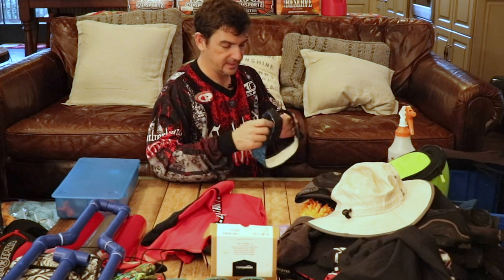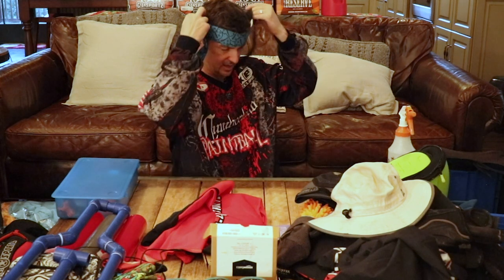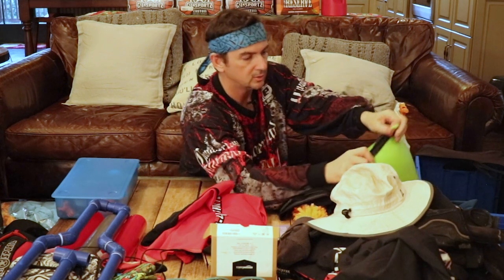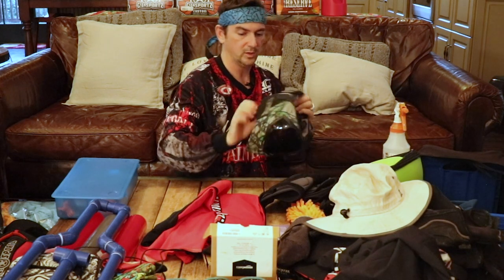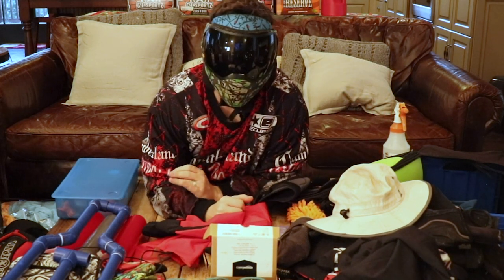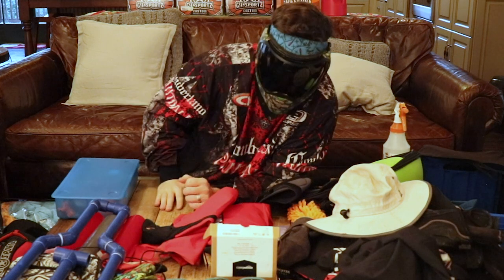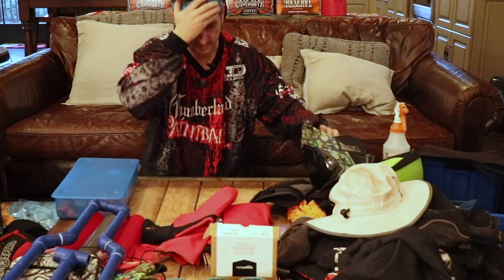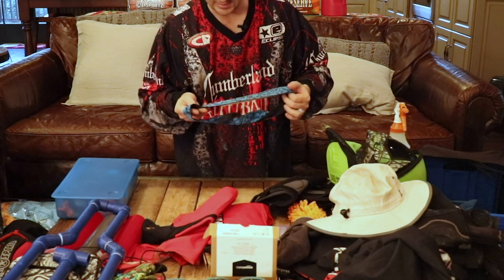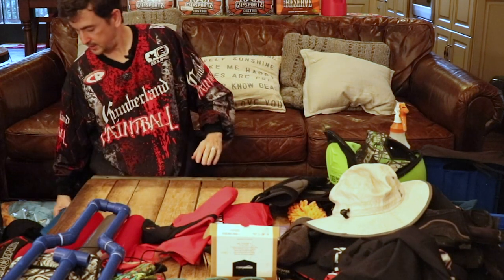This little headband is an HK Army one I got down at World Cup last year. It's mostly a vanity item, but it does provide a little extra protection. When you're wearing your mask there's still exposed area above it, and you can get shot up there — it still hurts. There are different sizes of headbands out there; this one feels like a good size to me. It has a terry cloth back, and I bought it because it has Pac-Man ghosts on it.